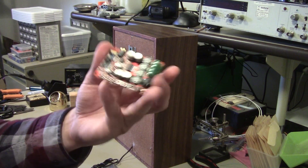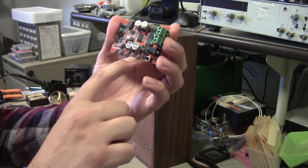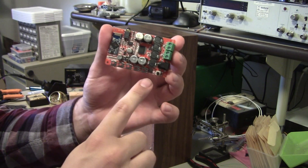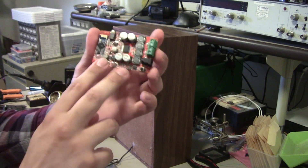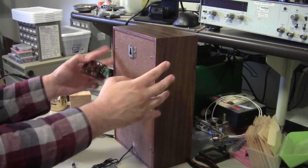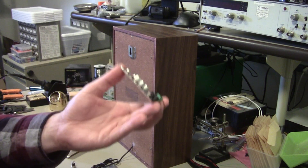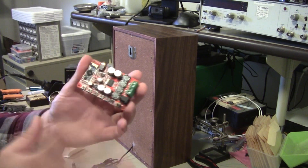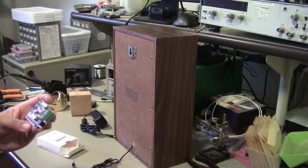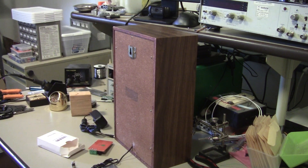Now these boards do have play, start, stop, volume up and down buttons on them. You don't need to reach any of these. You could conceivably bring these out as buttons somewhere on the case, but all of this is also controllable from your phone, so I don't really feel the need to reach any of that, and so we're just going to enclose this inside.